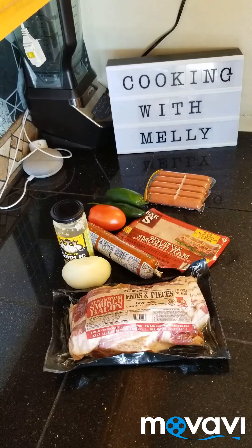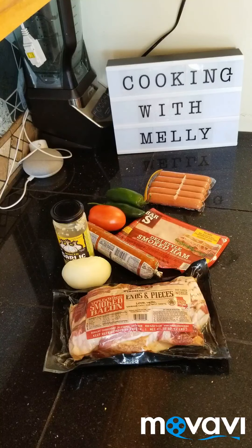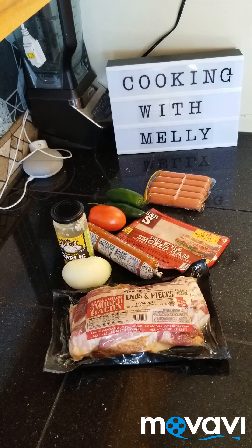Hello everybody and welcome to my kitchen. In this video I'm going to be making some frijoles charros. I already have the beans cooking — I put them in a pot.